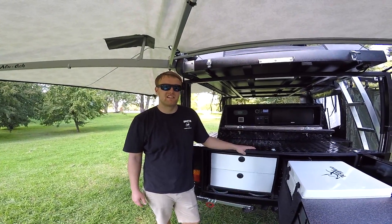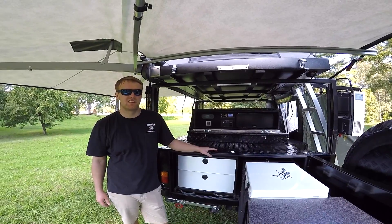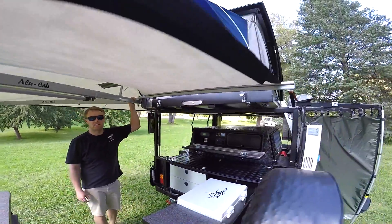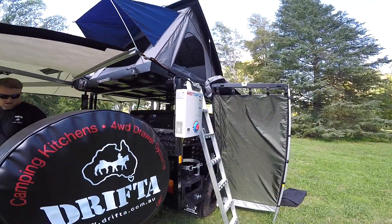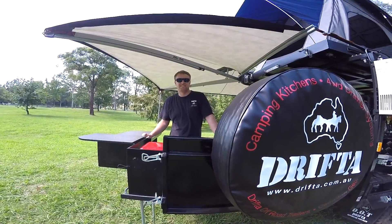This is basically the DOT 6 independent Alucat model. What we have new here is the tent, the awning, the sound system, and the shower — all included in this trailer. I hope you like it, thanks for watching.